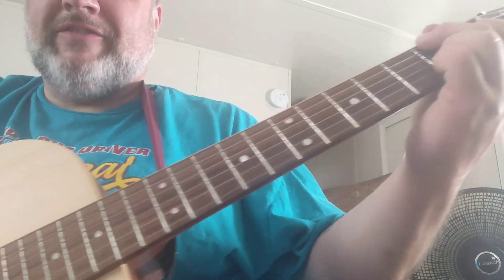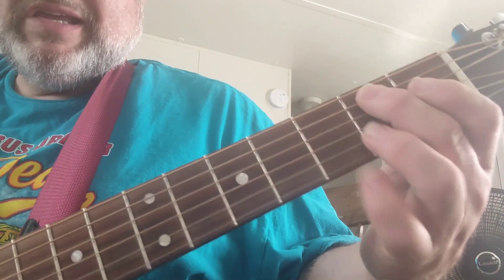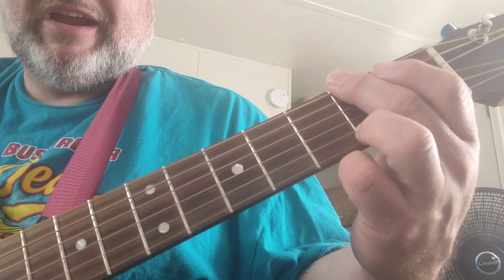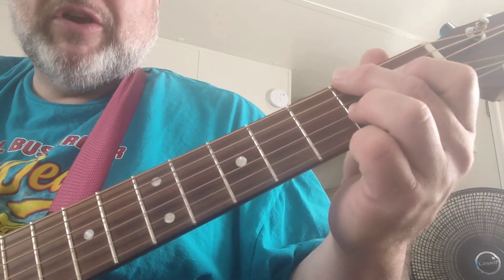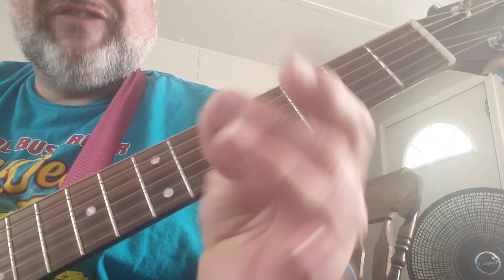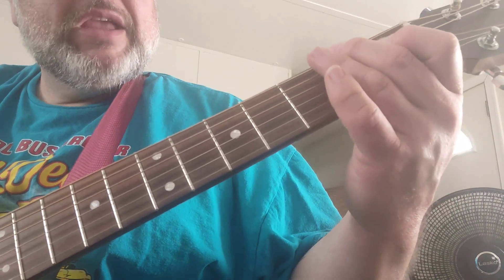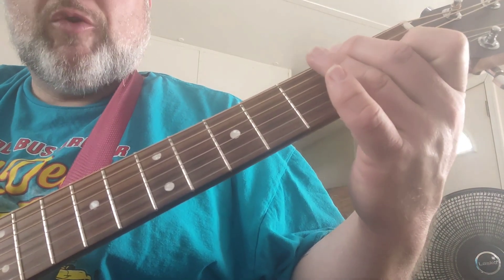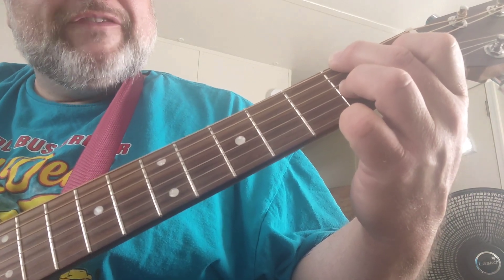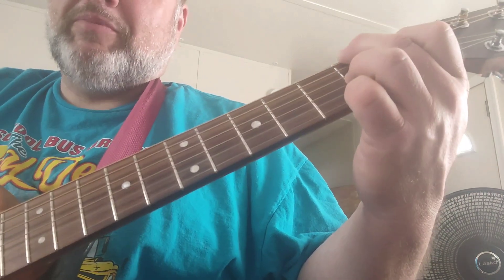And then he just plays a B seventh. With the root — instead of being here on the fifth string, he puts it on the second fret of the sixth string. So those fingers: second fret, sixth string. And then he uses the fat of this finger to block off the A string, that fifth string. Then you're going to use the first fret of the fourth string and the second fret of the third string. And he'll play the B string open. I don't play the E — you can do it that way.